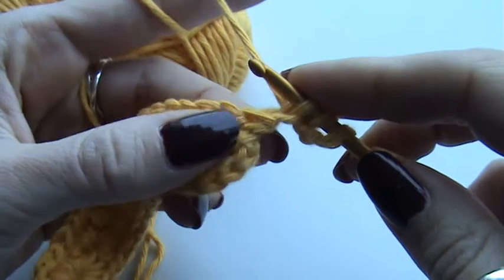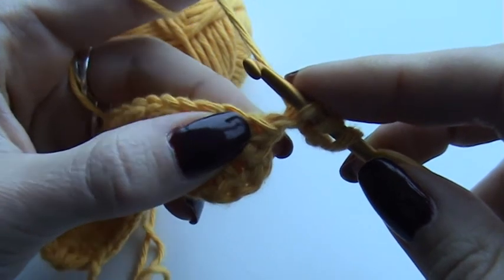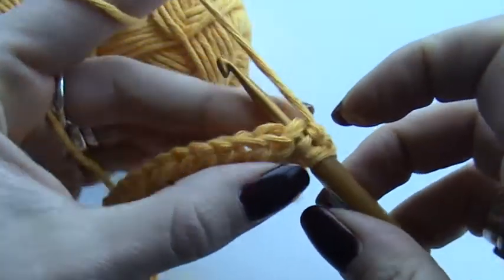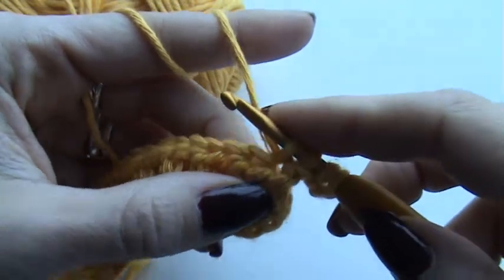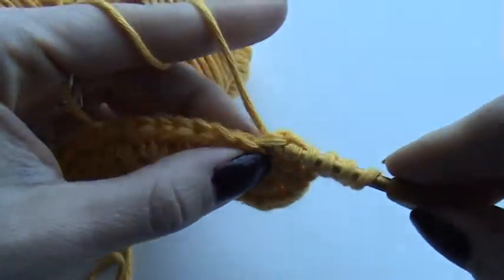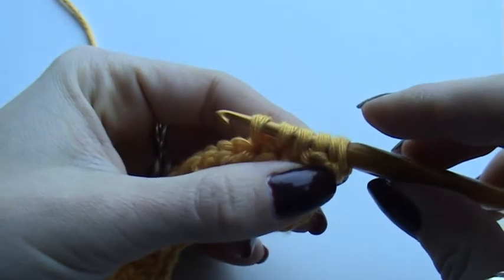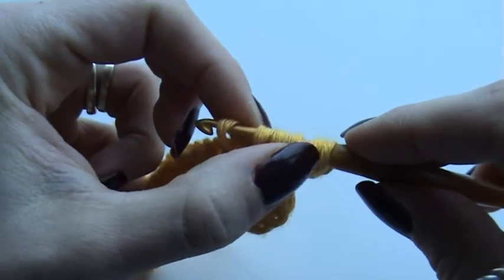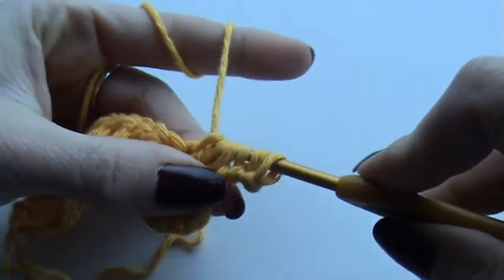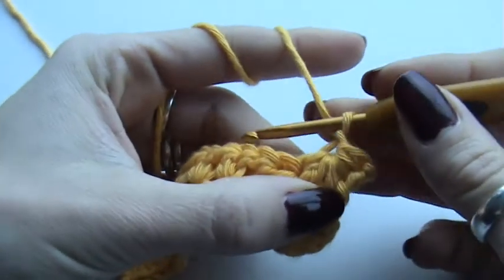I'm going to draw a loop from my first stitch — my second and my third. Now I have four loops on my hook, and I'm going to repeat this step in my second stitch and my third stitch. For each star you will need six loops — one, two, three, four, five, six. Then you will do a yarn over and pull through all of your loops. Then you need to close it up, so you're going to make a chain. This is my first star.